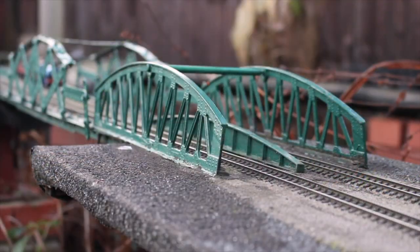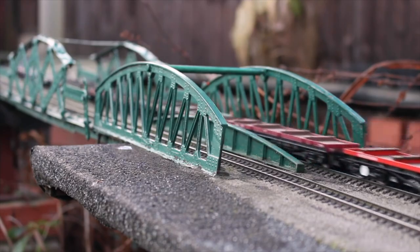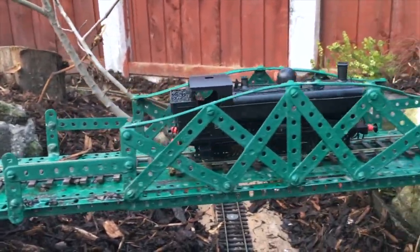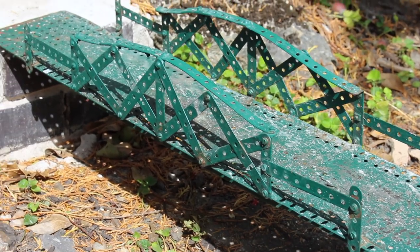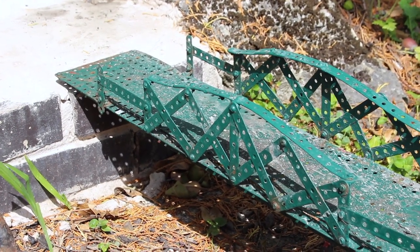Now you might recognize this one as being a relic of actually two garden railways now. It did the original 00 garden railway and provided some really great running shots, so because of that I wanted to reuse it in the figure-of-eight O-gauge layout that wasn't very successful, but it's going to go into this new one. Of course it'll just have the single O-gauge track across it, but as you can see, several years in the garden have not been kind, so it is going to go through a little bit of a restoration.